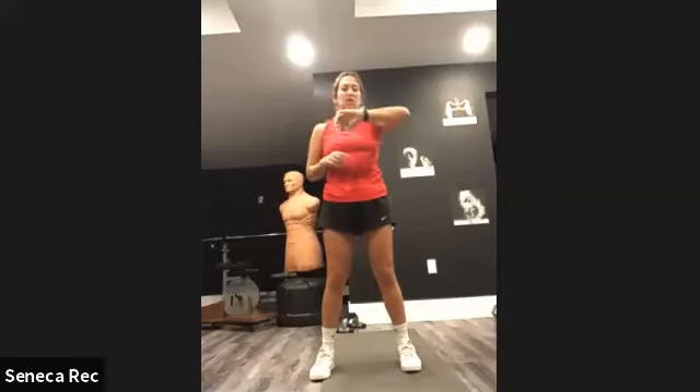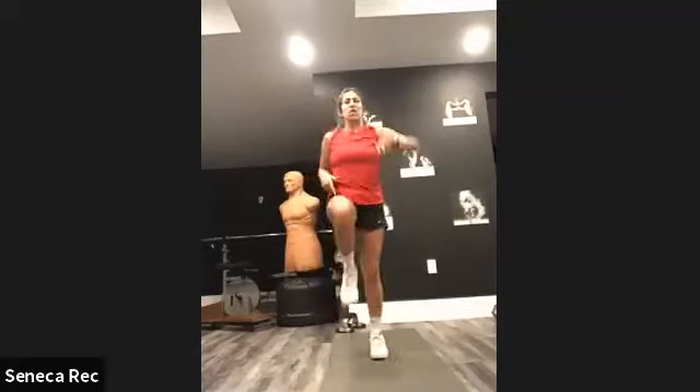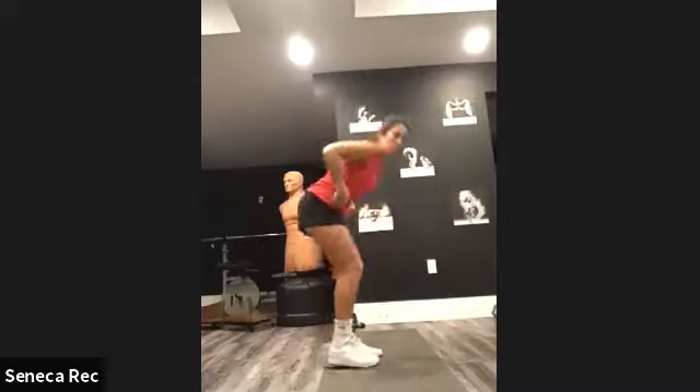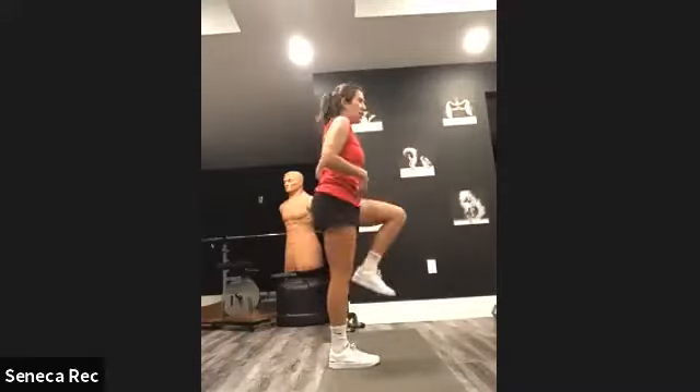So we will get started, and we're going to start with spot marching — driving the knees for 30 seconds. You want to drive your knee up to your hip.